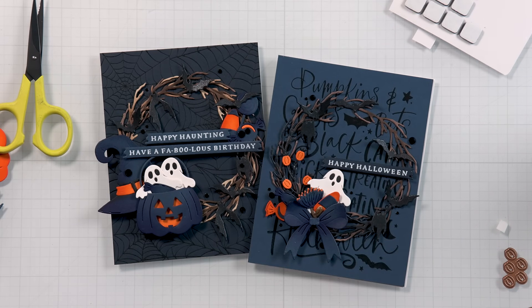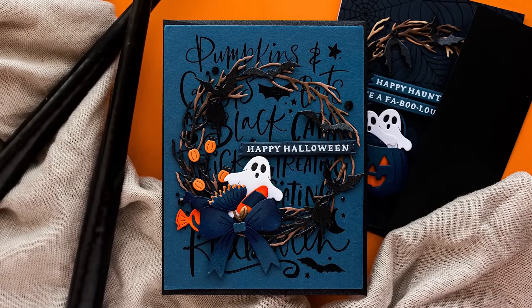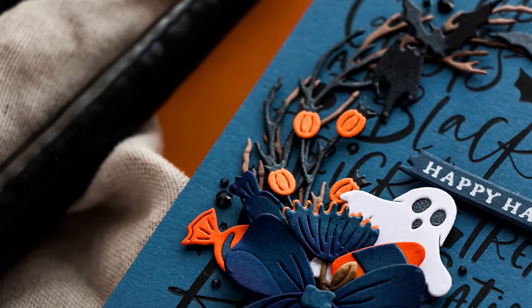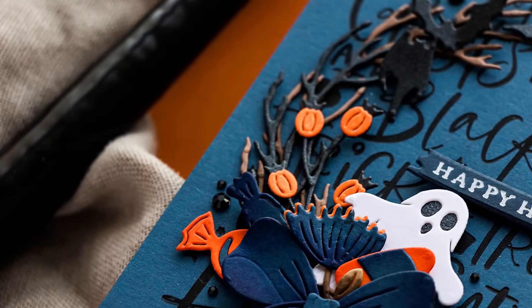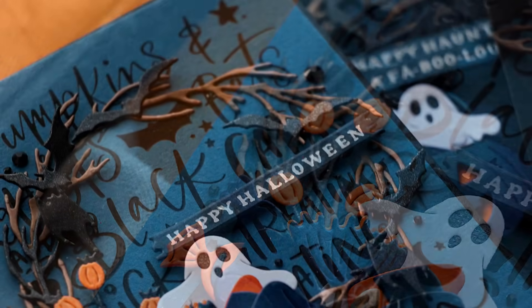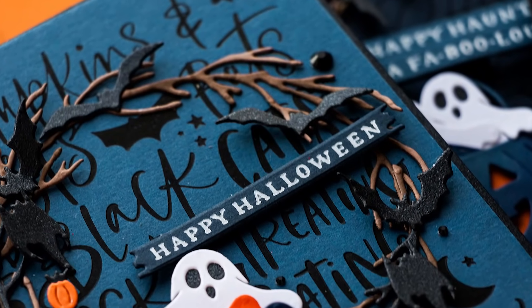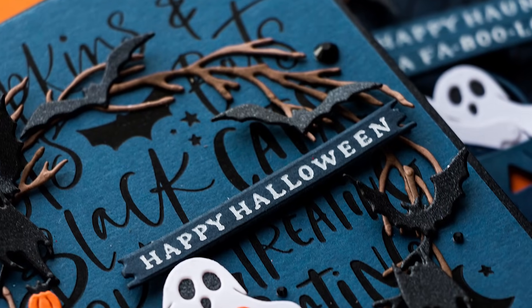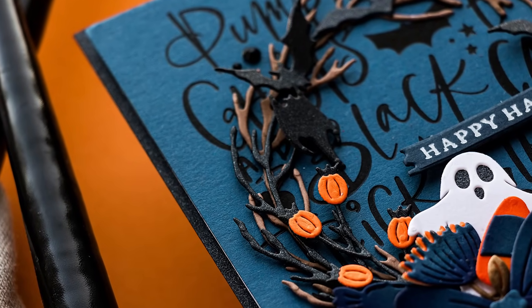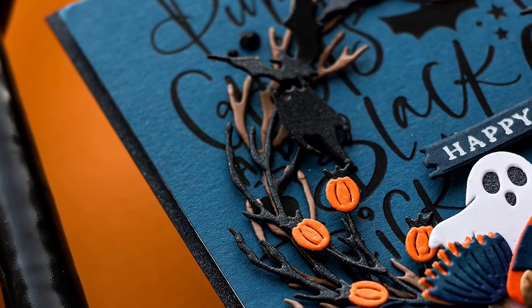I then added a bunch of different bat die cuts — I love that there are four different shapes in this die set so you have a lot to choose from. I also added candy corn and the other candy to the opposite side of the wreath to balance things out. To create a sentiment, I used the Halloween Icons Better Press plate set from Spellbinders and foiled them in opaque white foil on coordinating cardstock. I embellished my cards with Spellbinders gems in black to add sparkle, and I'm actually glad I didn't use shiny foil for the backgrounds — it might have added too much sparkle and shine.